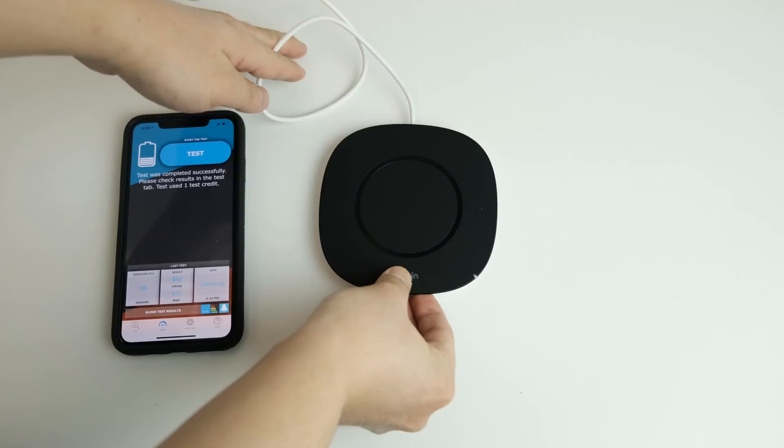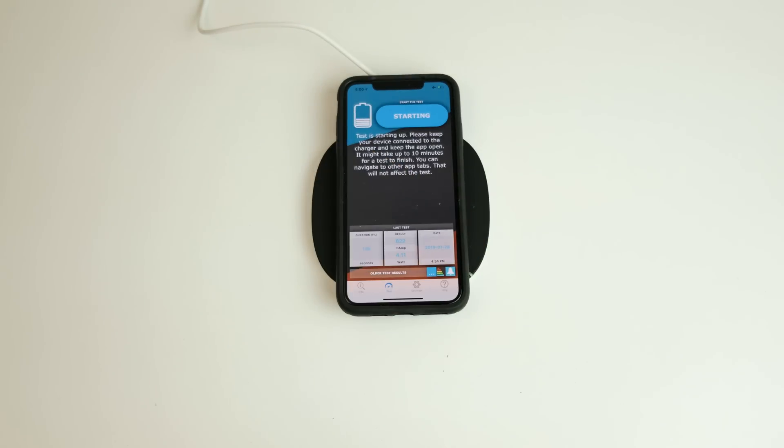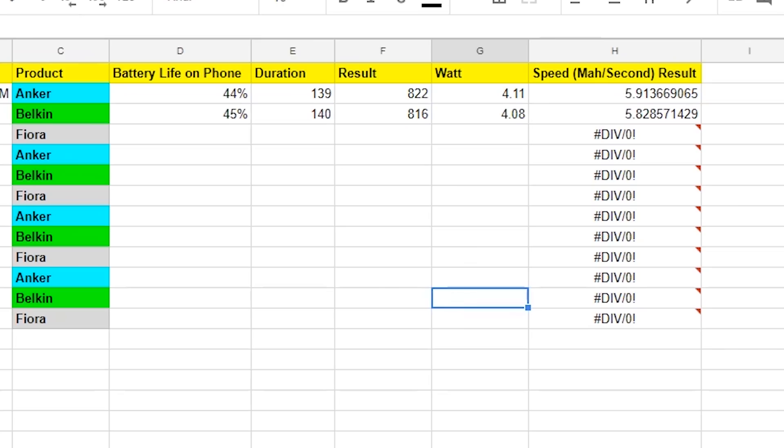Next, let's test the Belkin wireless charger. I'll place my phone on the pad and begin. We can see the charging speed is somewhat similar to the Anker charger. Let's move on.